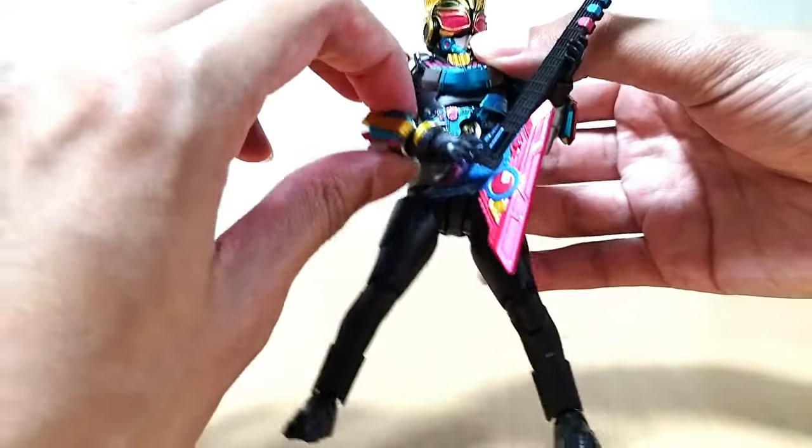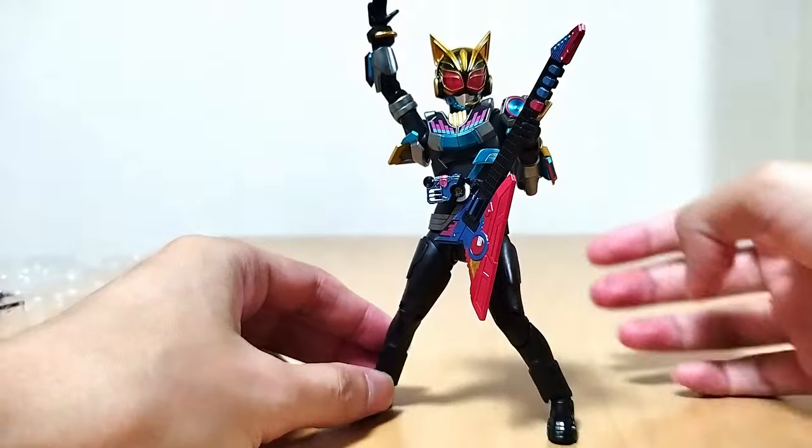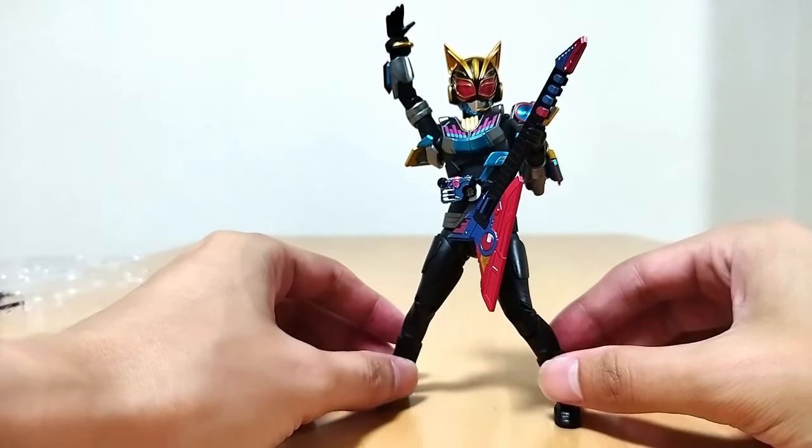Or I could even have her kind of go like this too — yeah, rocking out! That's cool too. I might have her do that, I'm not sure. That's really cool.